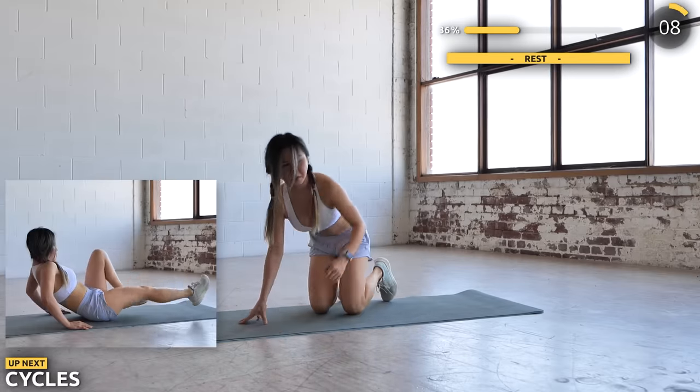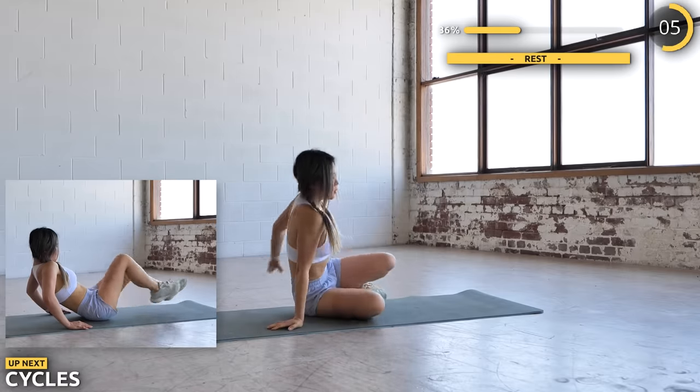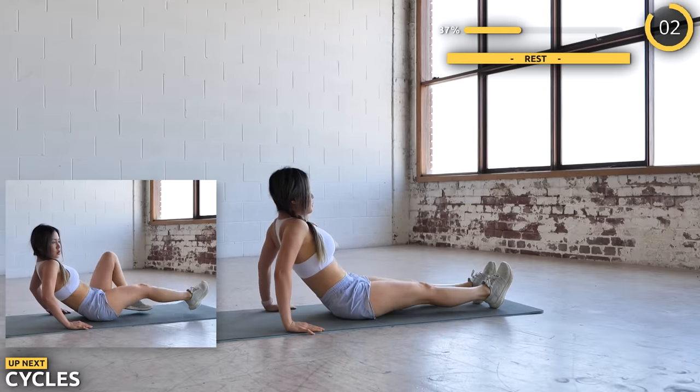Now sit on your butt and lean back slightly and we're doing some cycles. You might be starting to feel a little sore at this stage, but keep pushing guys — not long to go.